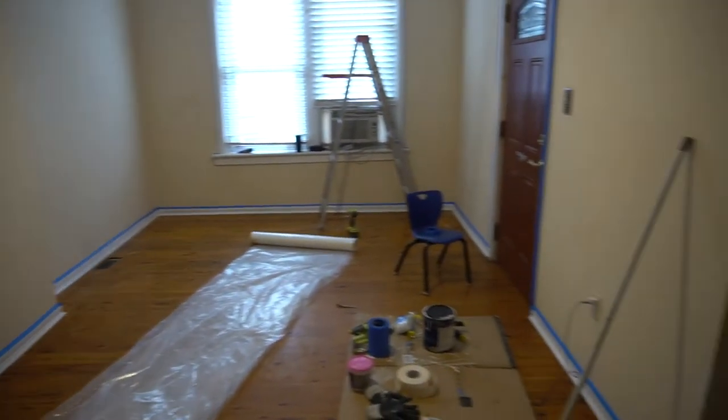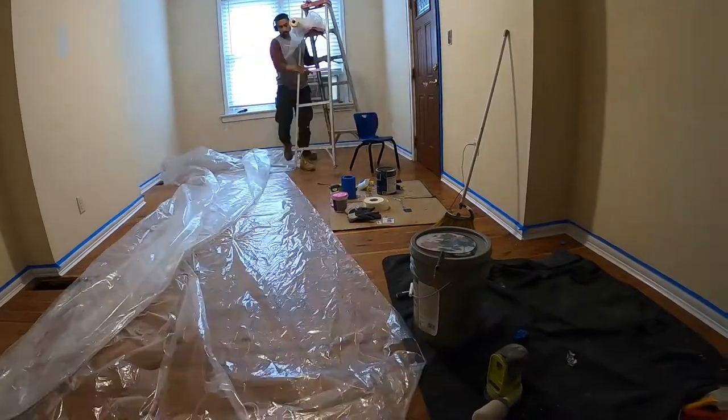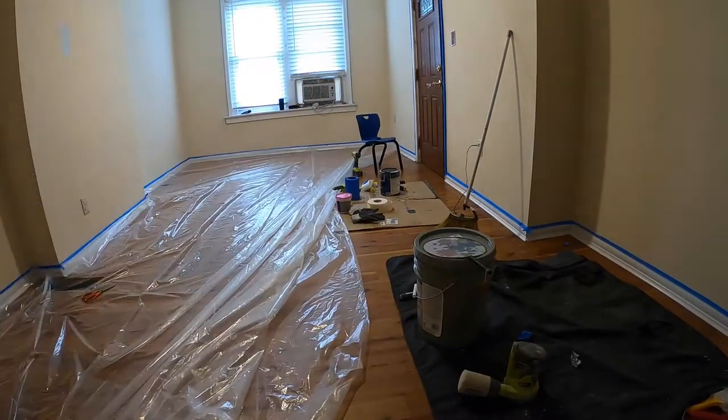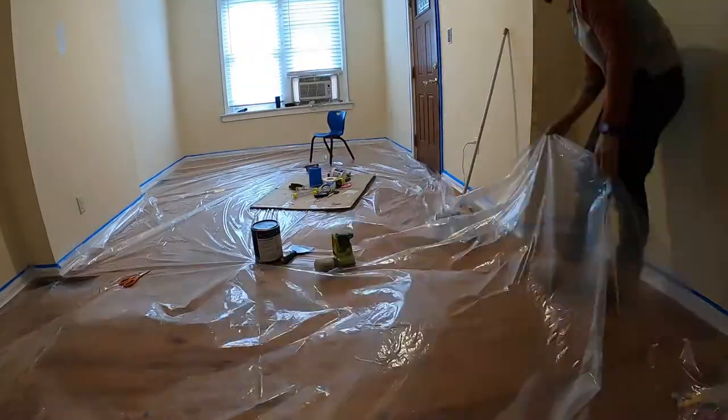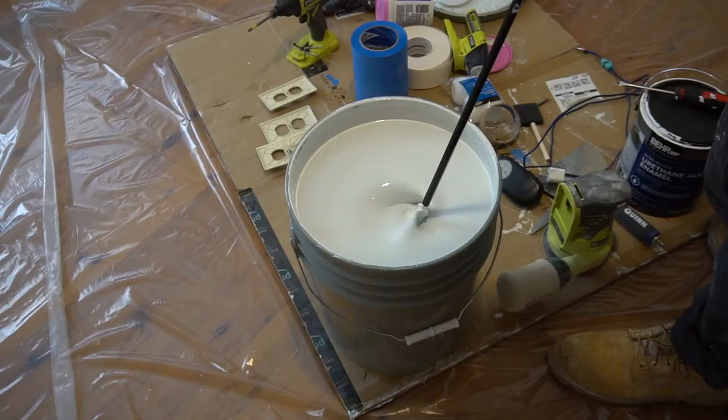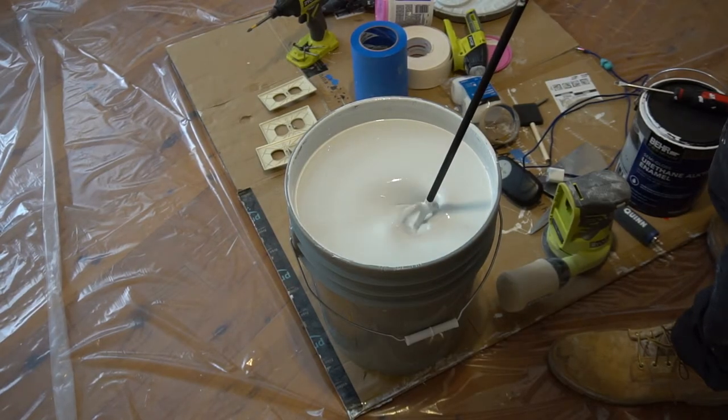This time we also taped off the floor on top of the trim so we can lay down plastic sheeting. Shoutout to my dad — he hooked me up with this and saved me a couple hundred bucks, because going into Home Depot, the plastic sheeting alone can cost you a couple hundred. Here's how it looks once it's all set up — this one fit perfectly.